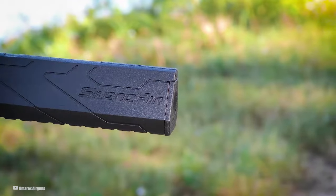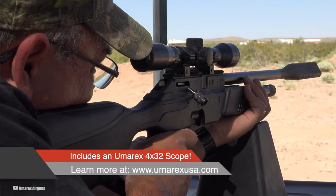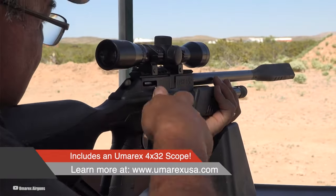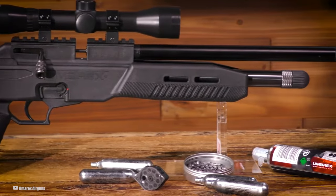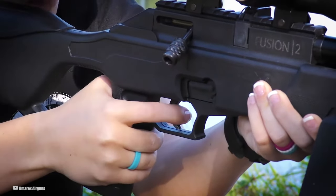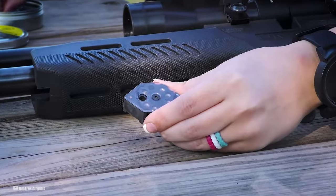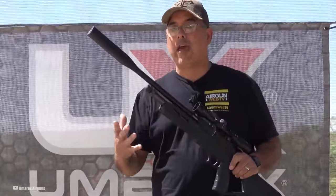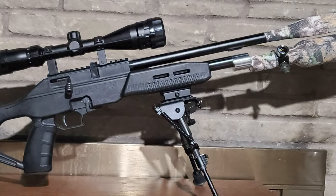You might be thinking: is this thing going to be any good for backyard plinking or maybe even some basement target practice? Absolutely. The Fusion 2 nails it as the ultimate backyard-friendly air rifle — all about enjoying your shooting without making a racket that'll have the neighbors peeking over the fence. If you're in the market for an air rifle that's quiet as a mouse but still packs a punch, the Fusion 2 should be on your radar. Stealth mode engaged, precision on point — that's the Fusion 2's game.